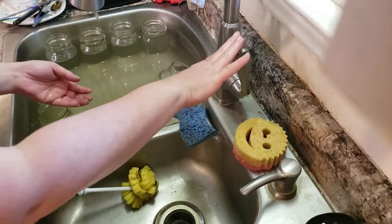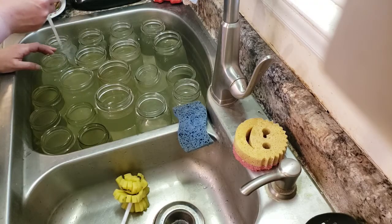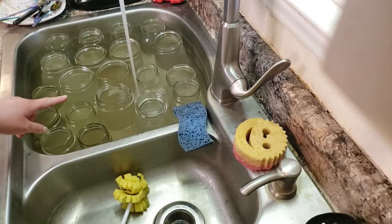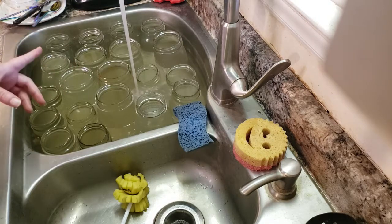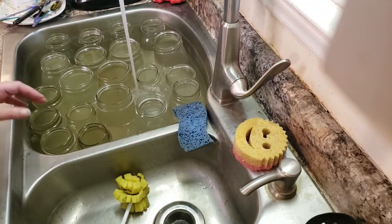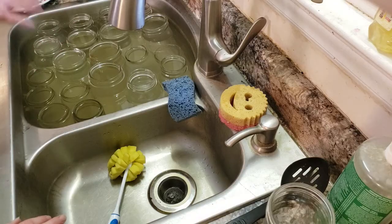I'm going to fill my sink up and then I'll show you what we're going to do. I'll fill all the way to the top on all these jars and make sure they have a lot of water in them so they get clean to the very brim. Now, I didn't mention — the amount of vinegar I actually put in here is probably about a half a cup to a cup's worth. You can even go more than that, it's not going to hurt it. I've let these soak for about half an hour now and that's ideal because the vinegar will eat through most of the stuff.